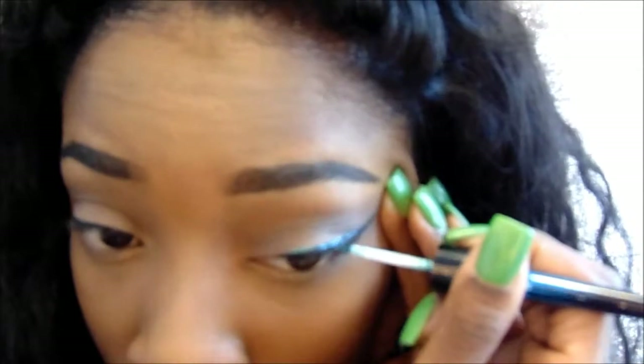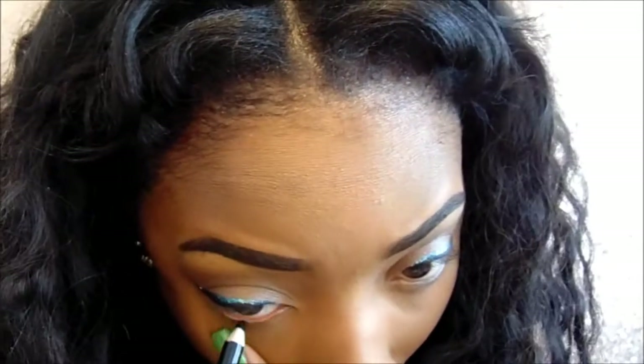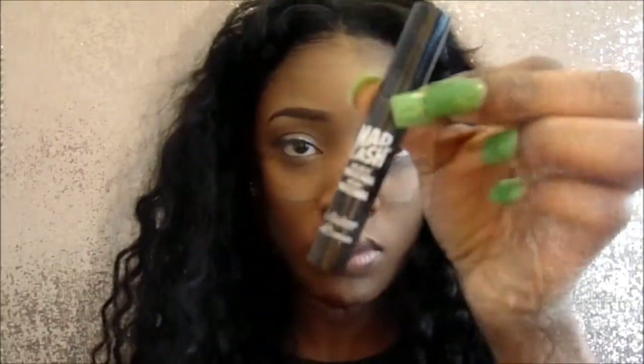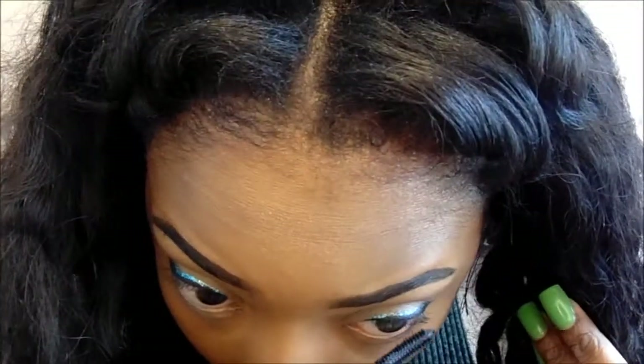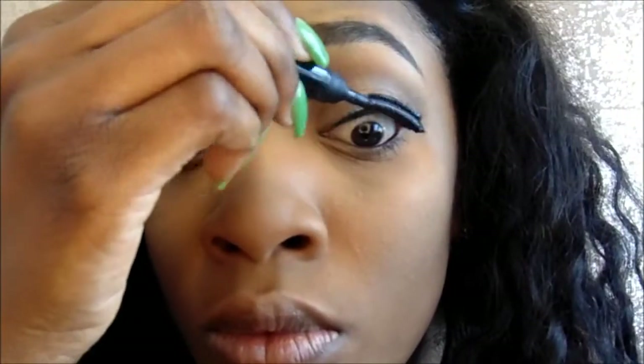Now that I'm done with that, I'm just going to tight line my waterline. And then I'm going to apply mascara — this mascara is called Mad Lash. I love it; it picks up every single eyelash, like every single one. And I applied some lashes off camera.